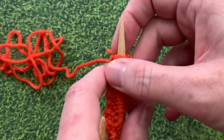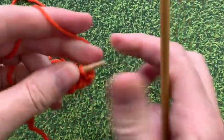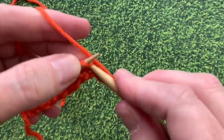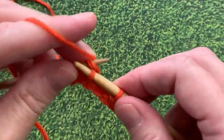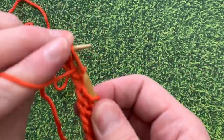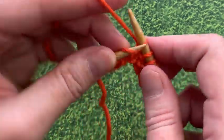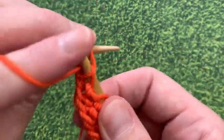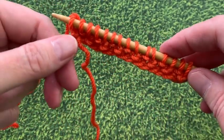We've finished our first row. Now we're going to turn our work and knit the exact same thing for the second row: knit the first stitch, then purl one, knit one, all the way across. One of the things to remember in seed stitch is that you knit the purls and you purl the knits. So if you get stuck in a row, take a look at your work and you'll know by looking at it whether you should knit or purl. In a minute I'll lay it flat and show you how to tell the difference between the knit and purl stitches.